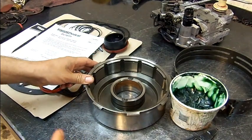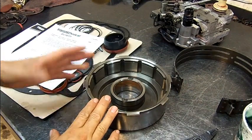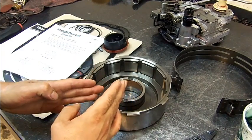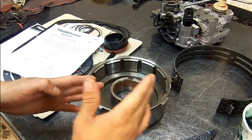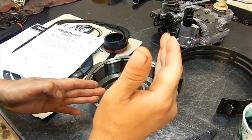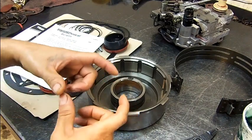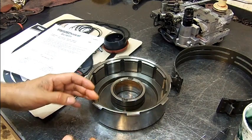I'm working on a 48RE transmission. The symptoms of this truck were delayed 2-3 engagement — sometimes it was shifting to third and would delay, delay, delay on the third gear upshift, then all of a sudden third gear engaged and fourth gear right away. It also had a reverse clunk; the overdrive direct snap ring was broken in pieces, and there was a delayed reverse engagement.